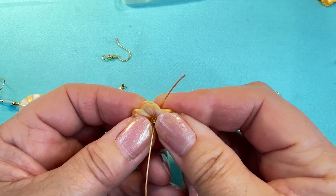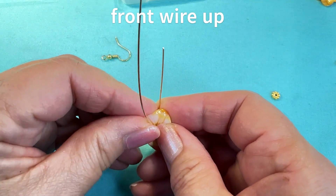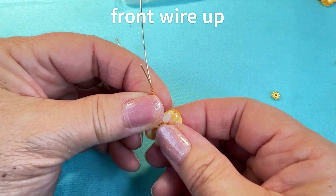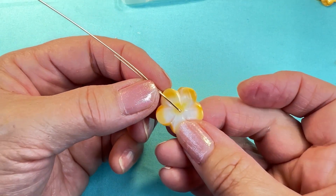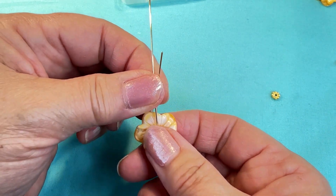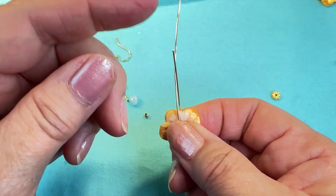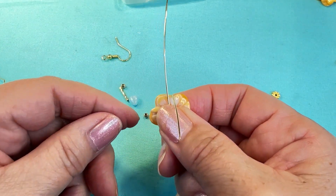I'm gonna bring the back wire up and the front wire straight up. The front looks like this, the back looks like this — I've got two pieces of wire straight up. I'm gonna take the shorter wire and bring it straight out towards me.